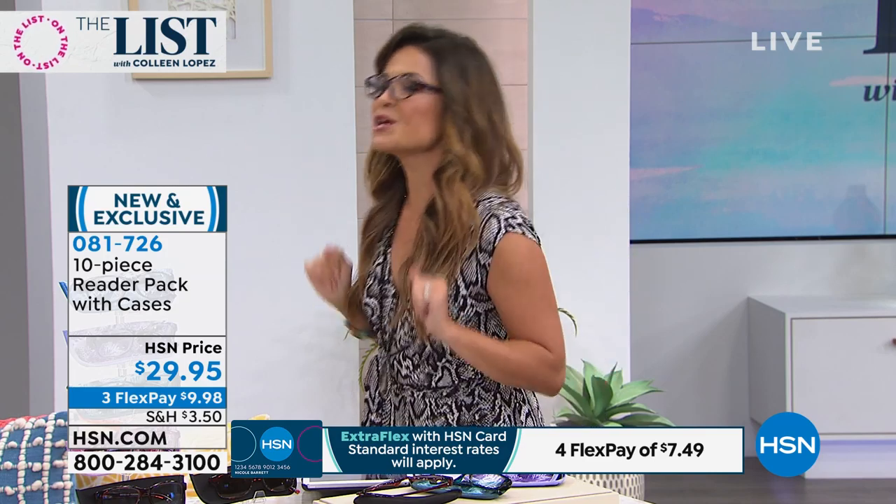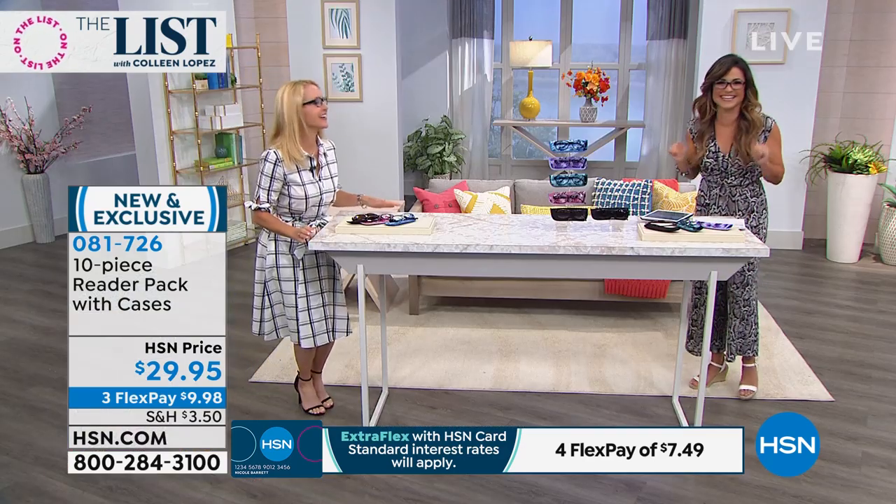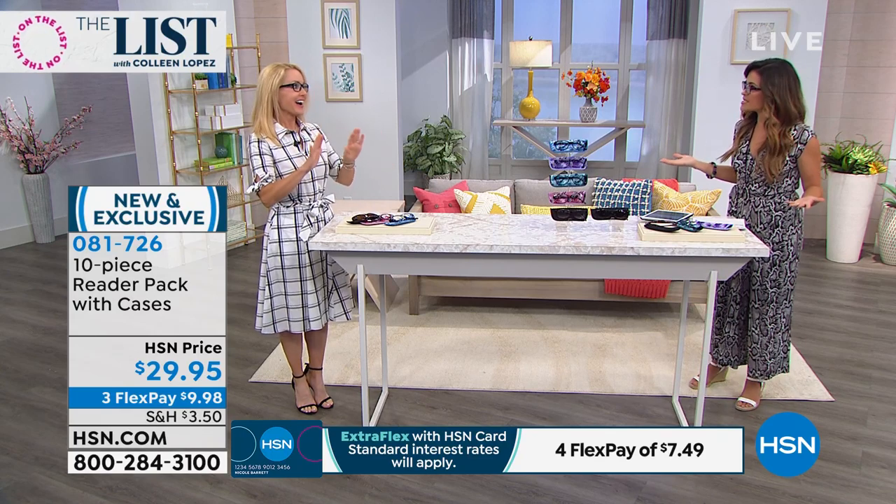So now you can have a pair in every room of the house, one in the car, one in your purse — you are good to go. Tanya Christensen is here to tell us all about these. Tanya, you look adorable as well. I can see you. I can see all of you now. This is such a great set.